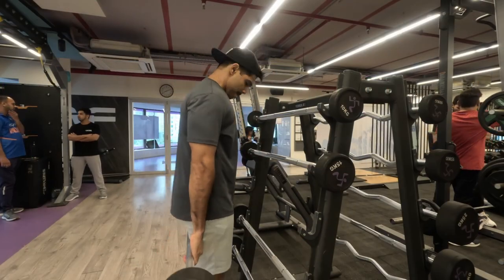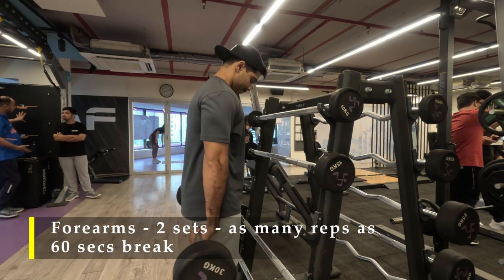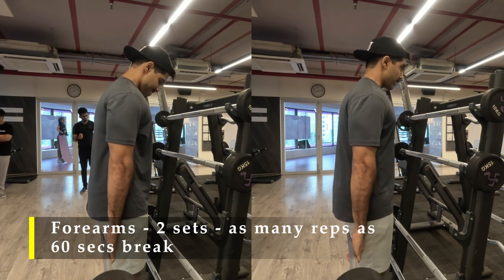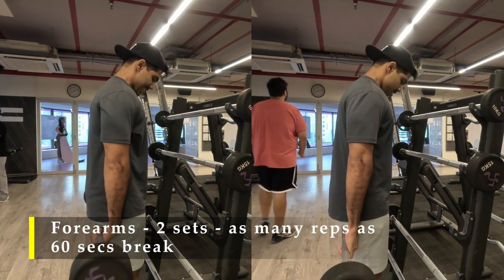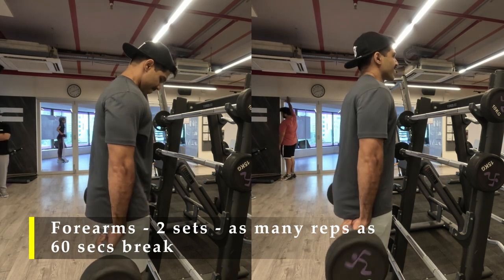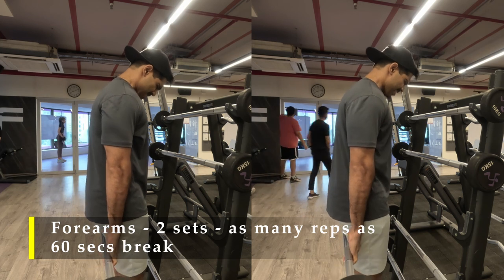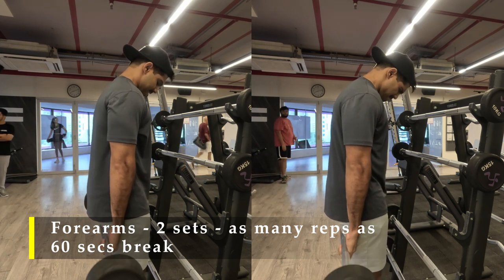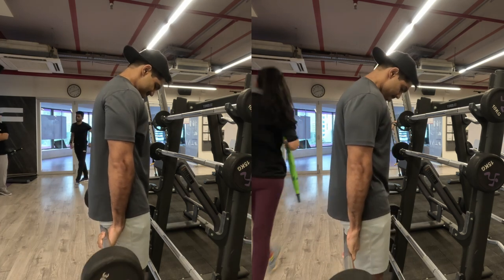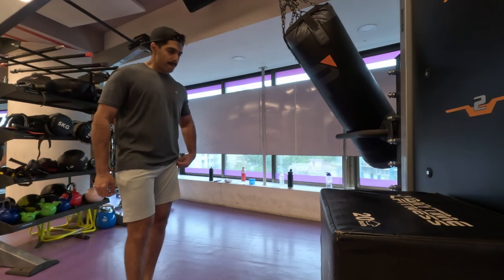To finish off my exercises I chose to do forearm work — behind-the-back bar roll-ups. Two sets, as many repetitions as possible. I chose a bar which is about 30 kilos — you can load a bar with 30 kilos or any weight you're comfortable with, and start rolling your wrist in, trying to get your pinky to touch your inner forearm. It's a very good forearm strengthening exercise. Try to get as many repetitions as possible and make sure the weight is challenging.